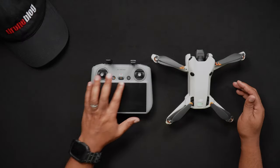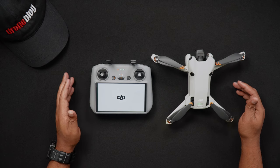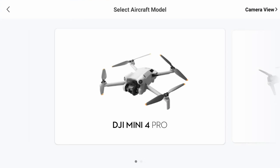To pair the DJI RC2 to the Mini 4 Pro, turn on the RC2. After it is booted up, tap the connection guide button on the DJI Fly app main screen. You'll be prompted to power on the Mini 4 Pro with instructions to do so.